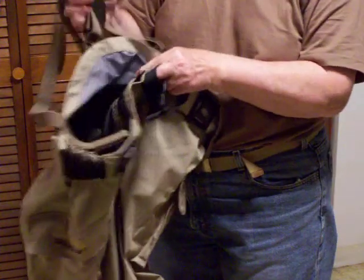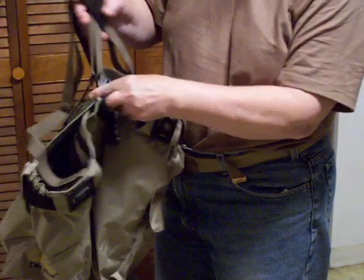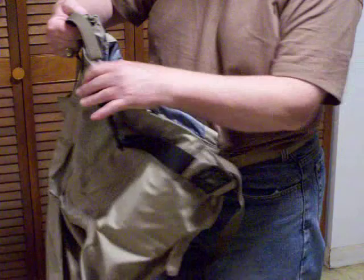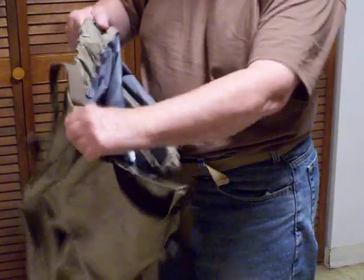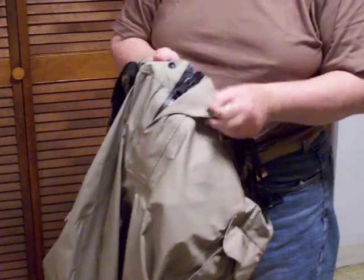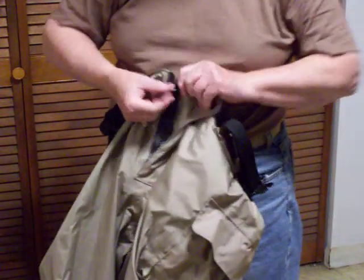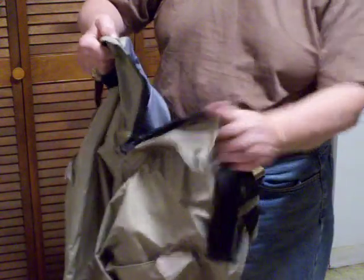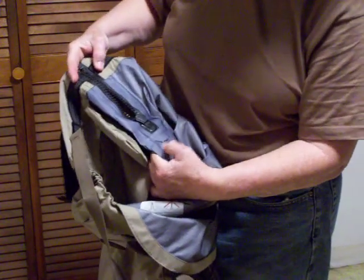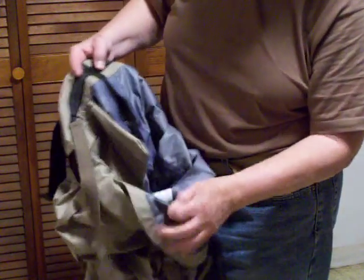Of course it has a little bib there on the back for the crossover, which keeps your suspenders from falling down off your shoulders. This has an elasticized section to give you a nice snug fit. There's a snap up here and a heavy-duty zipper — I'll show you how well that is made, all taped and waterproofed.